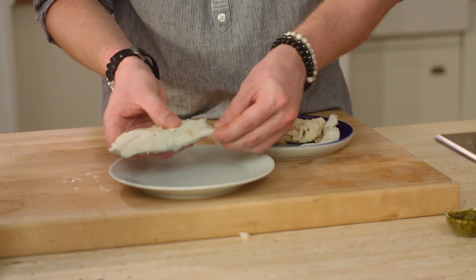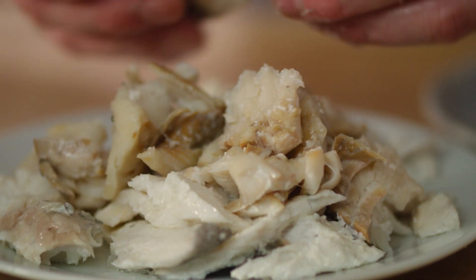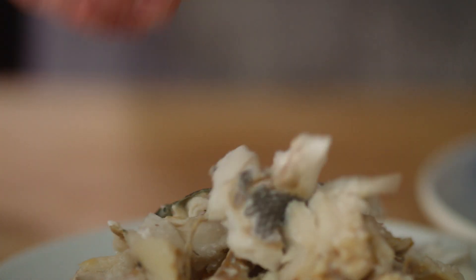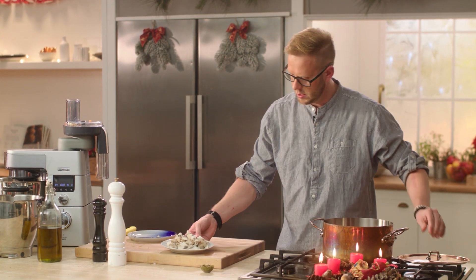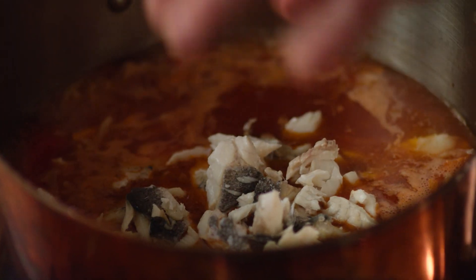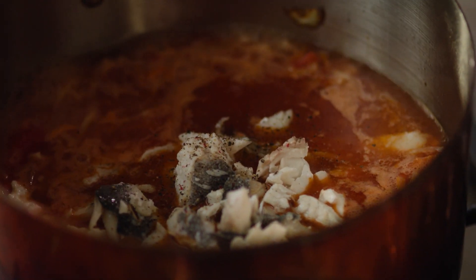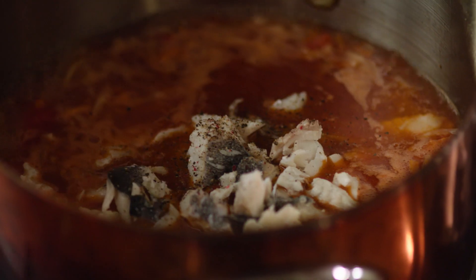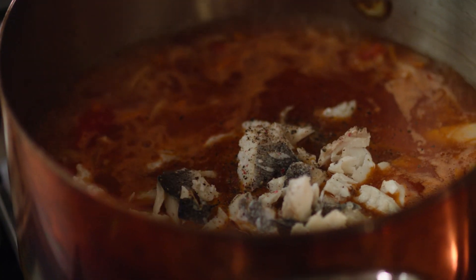Samozřejmě, že nemusíme používat jenom ryby – můžeme klidně přidat krevety, mušle, záleží na tom, co máme a co máme rádi. Tuto polévku si tak můžeme přizpůsobit. Já jsem zvolil ryby, přece jenom jsou Vánoce. Ryby máme obrané a přidáme je do hrnce, přidáme pepř, sůl a trošku bazalkového pesta. Polévku zavaříme a jdeme do finále.